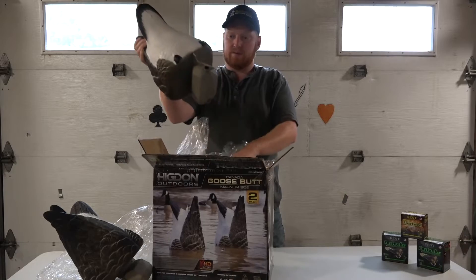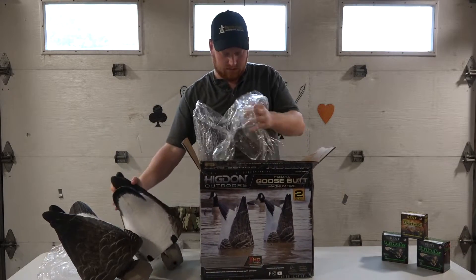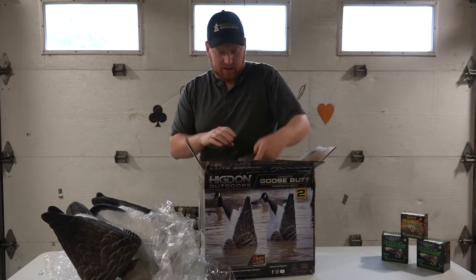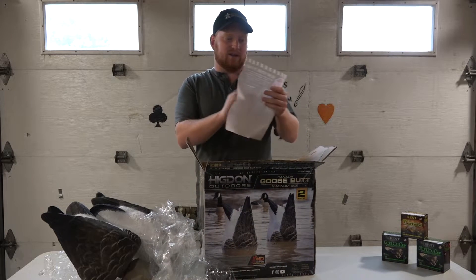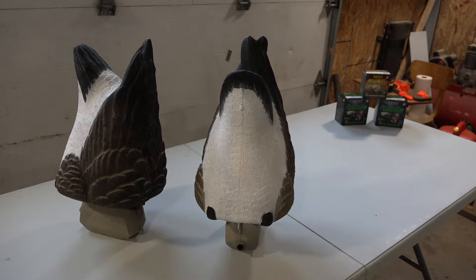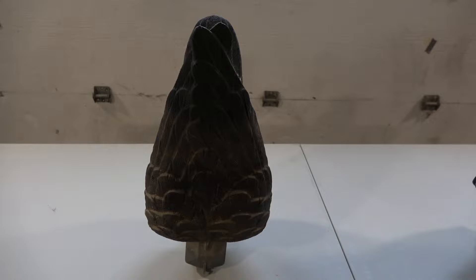Here's the second one, and it also comes with a little notice that tells you how to go about their warranty process. To get into some specifics, these Canada Butts are 16.75 inches keel to tail, 8.5 inches wide, and approximately 52 ounces in weight.